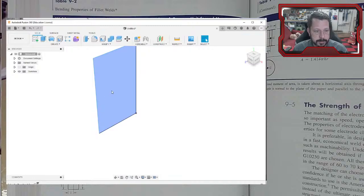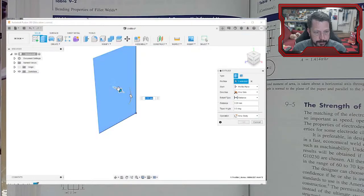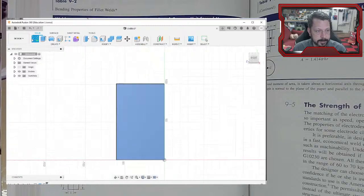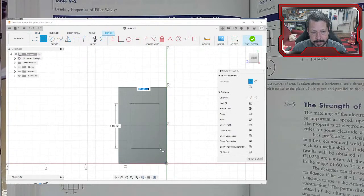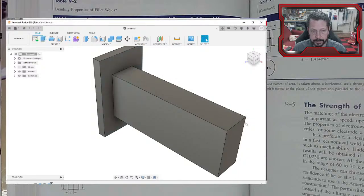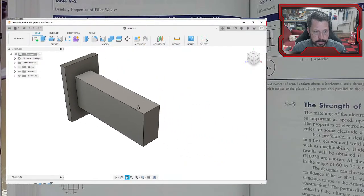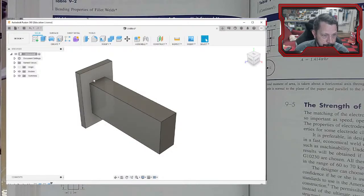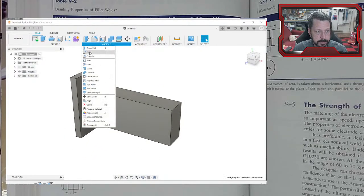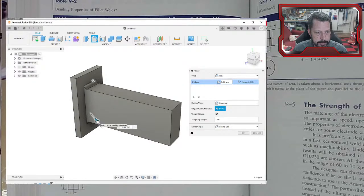We haven't checked the bar itself for bending stress — that needs to be done separately. We're also out of time. Next class we'll cover the last weld topic: welds in fatigue, where instead of static loads we'll deal with fluctuating loads.